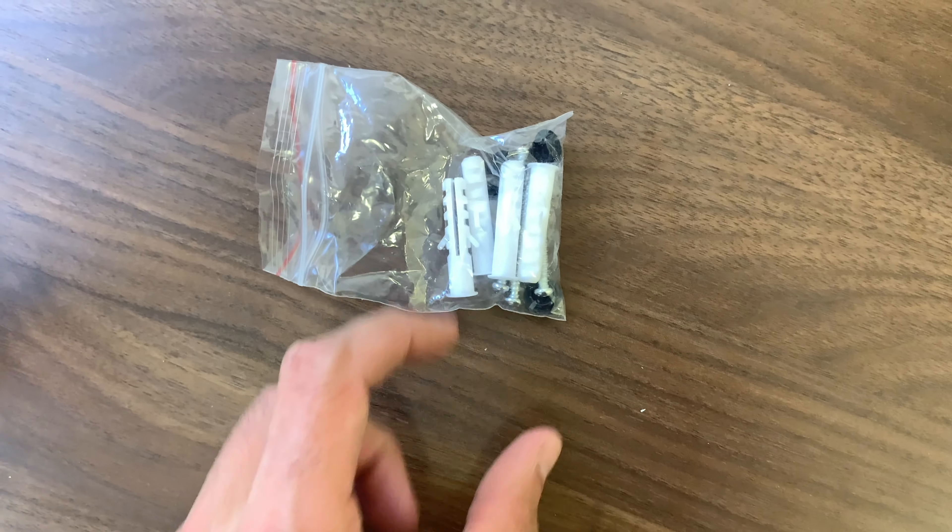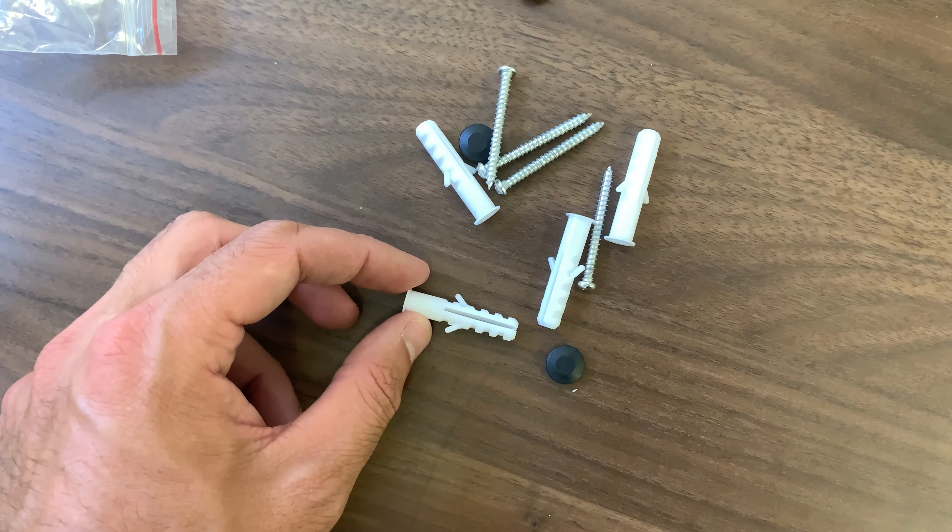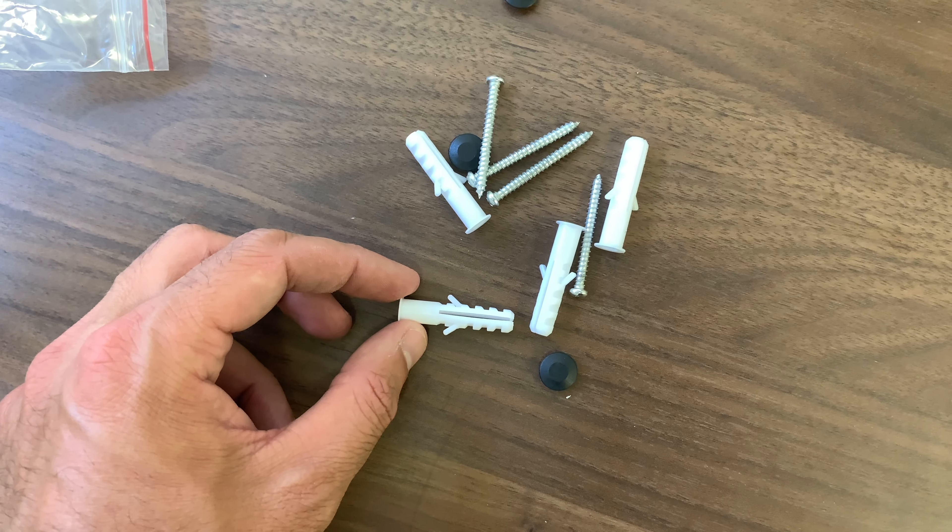This is what I'm talking about. You want to either measure the whiteboard up against the wall or just measure the dimensions, and then pre-drill some holes. Once you've done that, pop some of the white spacers into the wall.